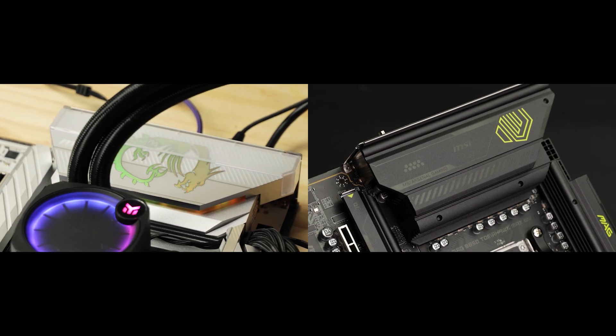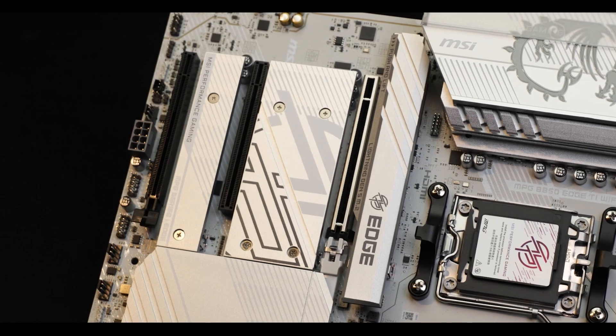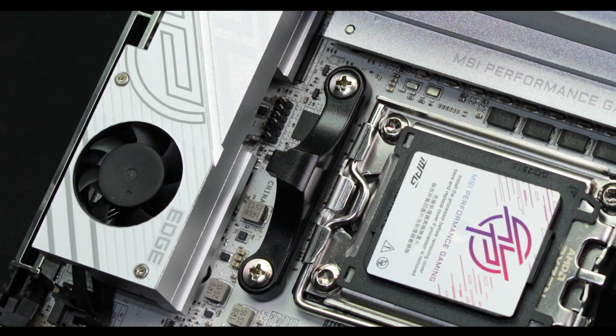2025 has been really good for MSI. They've been showing off a better, more precise manufacturing process, a much more stable BIOS, and uber aggressive pricing. But now they're taking the fight to the most challenging of fields: Mini ITX motherboards.